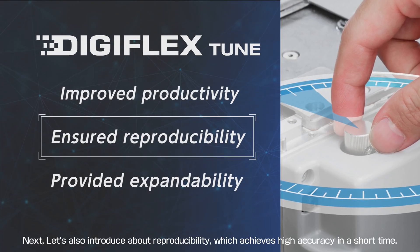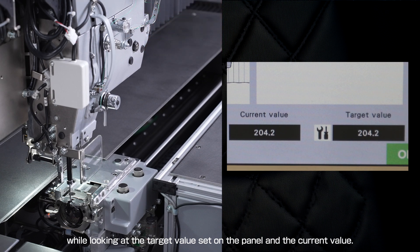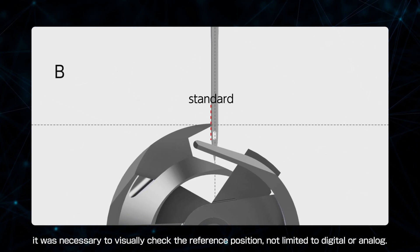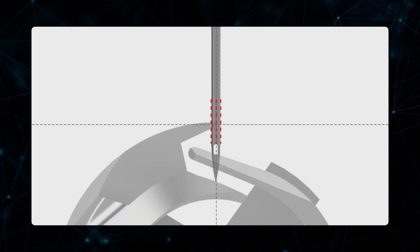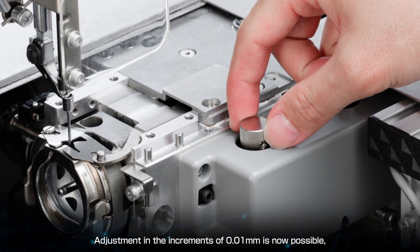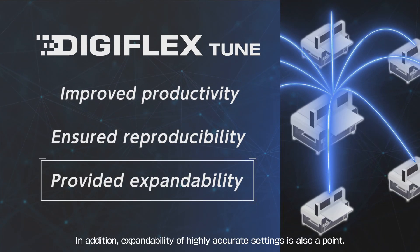Next, let's introduce reproducibility, which achieves high accuracy in a short time. The adjustment of the sewing machine, which used to be done by feeling, will be changed to a method of adjusting while looking at the target value set on the panel and the current value. In conventional sewing machine hook timing adjustment, it was necessary to visually check the reference position; as a result, reproducibility was low and there was variability among technicians. Not only digitizing hook timing, but also needle bar height, needle guard gap, and needle and hook clearance adjustment in increments of 0.01 millimeter is now possible, eliminating the difference between people and environments.